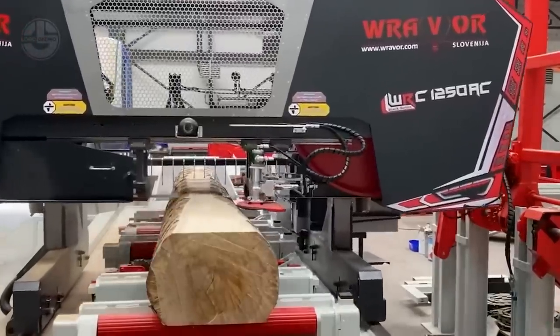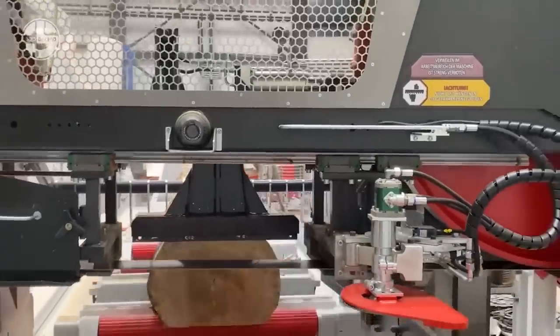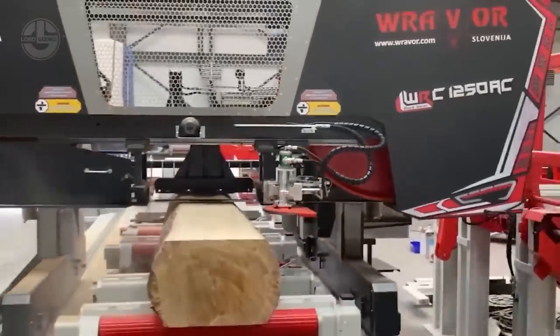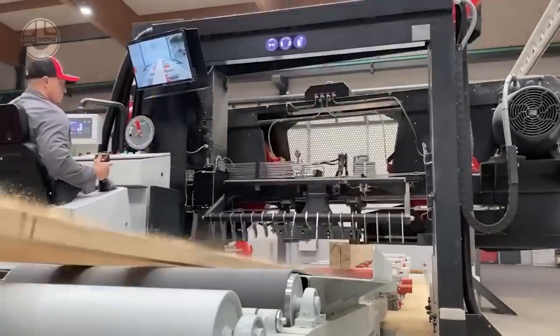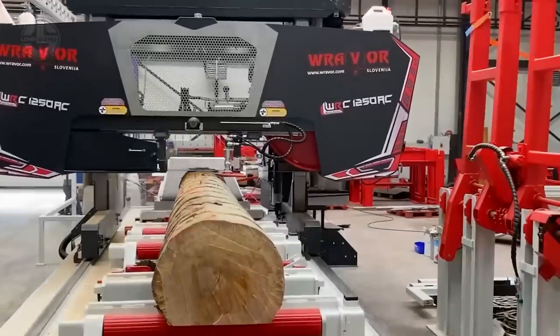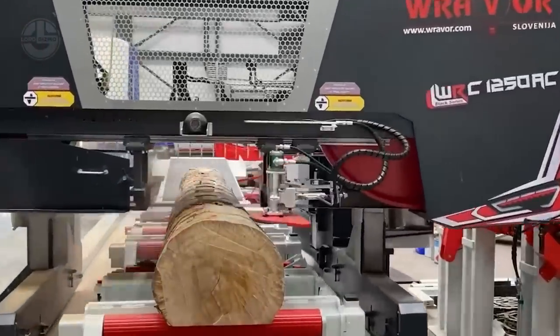The machine also features pressured blade guidances with oil mist cooling, automated oil and grease lubrication, a tracking cutter, and a separate self-standing control panel with a seat and two joystick controls.